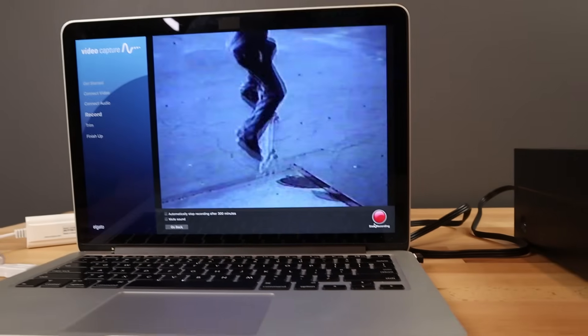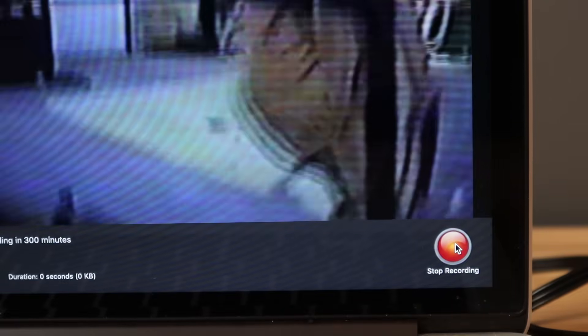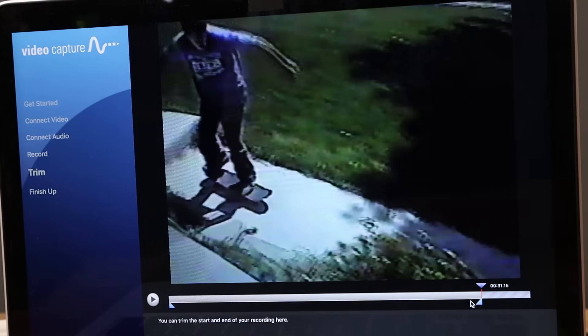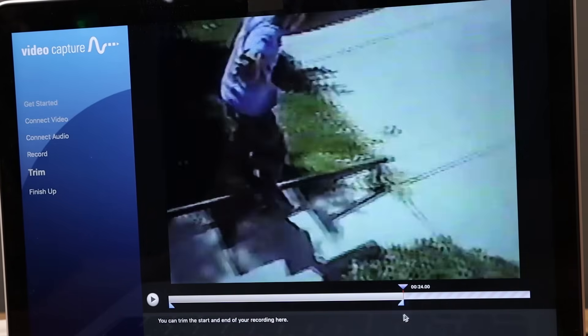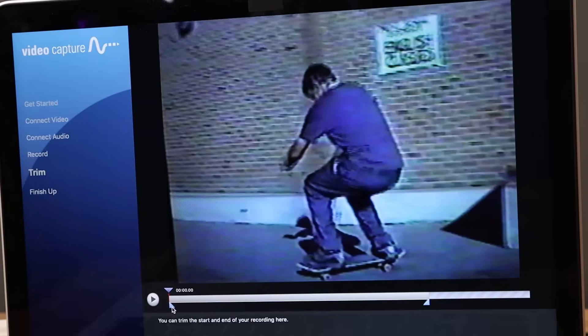At this point you've hit the record screen, and as soon as you click that big red button your computer will start to record whatever it sees in that window. I would suggest unchecking the automatically stop recording option below. The reason it's checked is to prevent your computer from recording hours of nothing after a VHS tape has completed. But that really isn't a big deal, because as soon as you stop the recording, Elgato makes it extremely easy to trim both the beginning and the end of your video without needing any kind of video editing software.